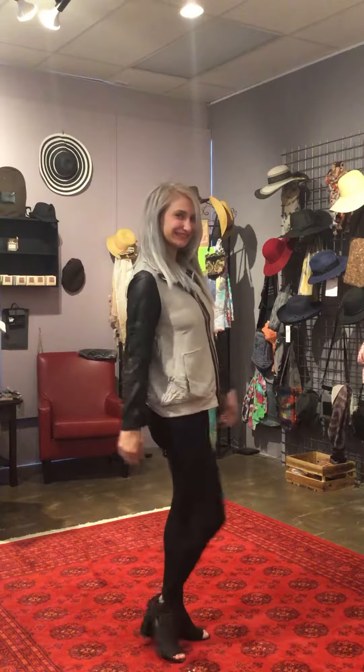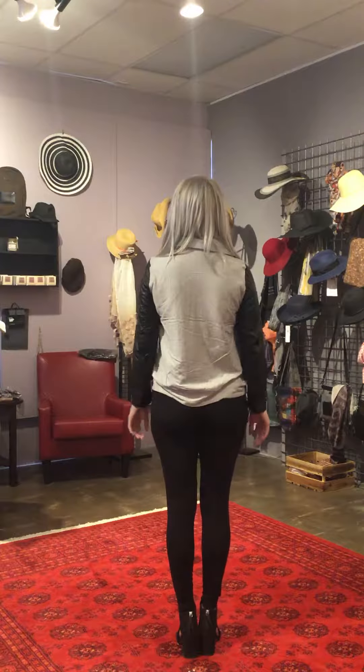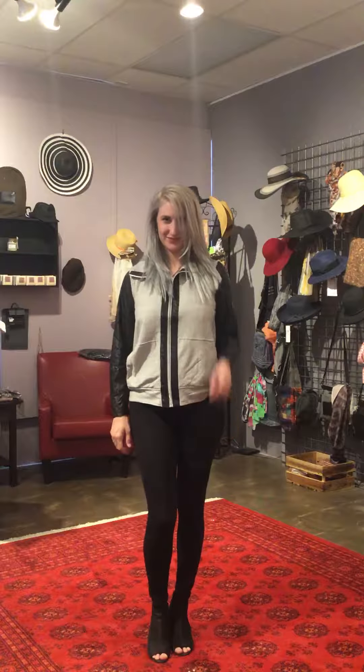Hi, I'm Destiny with Boutique Hack. We're here today with Jacqueline who is modeling for us a really cute zip-up jacket from Focus Fashion. Focus is a U.S. company that manufactures in Vietnam, and this jacket is a vegan leather and cotton rayon blend.